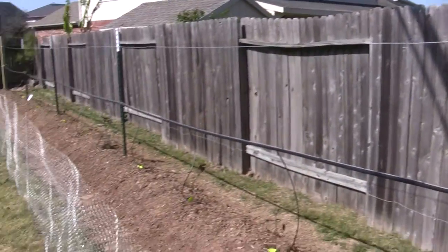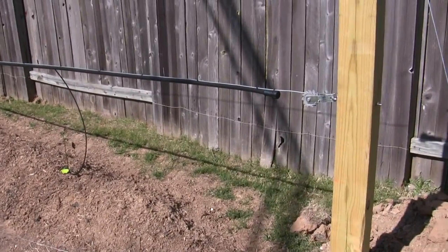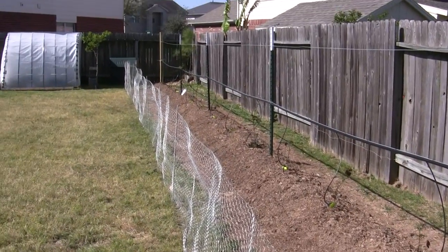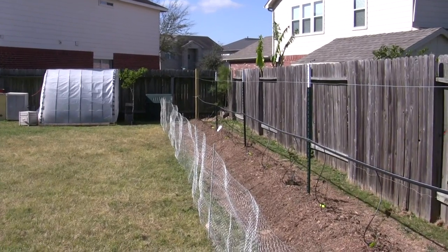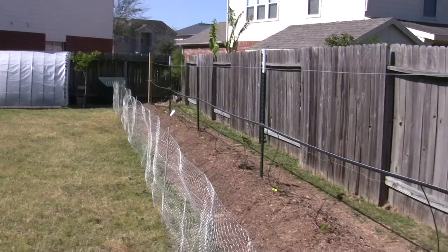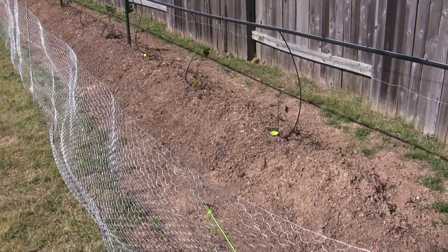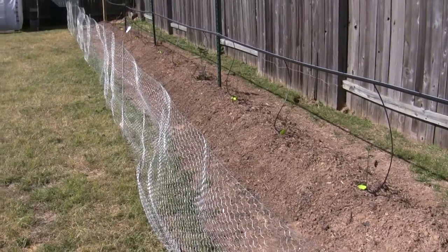That's my blackberry patch. It's a two-wire trellis system — the first wire at three feet and the second wire at five feet. You can find more information about that online, or send me a message and I'll shoot you a little plan if I have time. I'll post another update when I get some growth. I'm doing drip irrigation on this, so hopefully they'll do pretty well in the heat. Talk to you later.